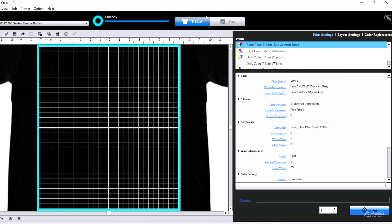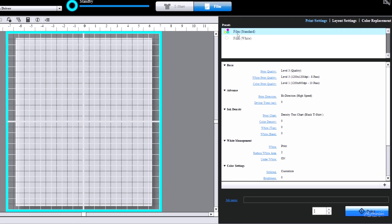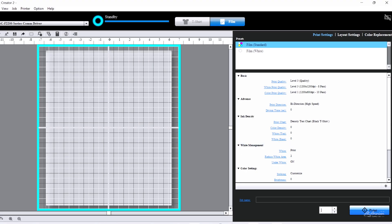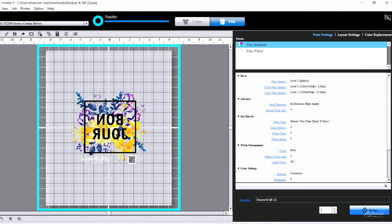The Epson F2270 comes with a free, user-friendly basic RIP called Garment Creator 2 — we'll start off with that one. Let's switch over from shirt to film and select the film standard full color preset. Now let's bring in our artwork. When I drag this into the program, it auto-mirrors for us — that's awesome.